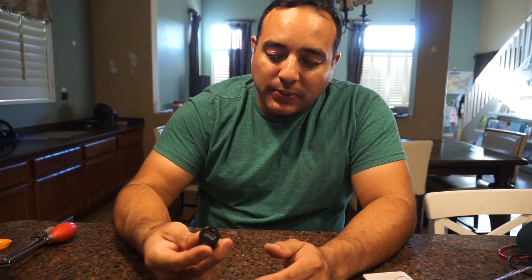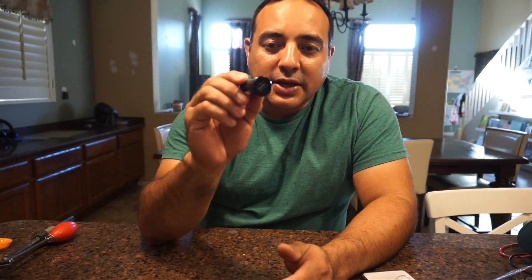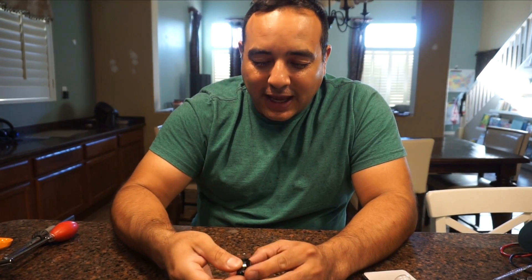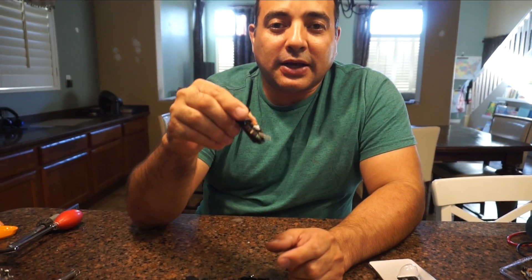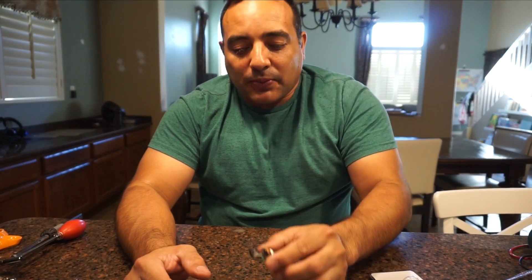That got me thinking — I have 12 volts in the back, so how can I generate 5 volts? What we came up with is using a simple 12-volt USB adapter from Walmart. These generate 5 volts, so it should work. I've already broken the casing open, and inside there's just a small circuit board. We can solder some cables onto it, and this will give us the 5 volts we're after. We can then use the existing wire as the signal wire.